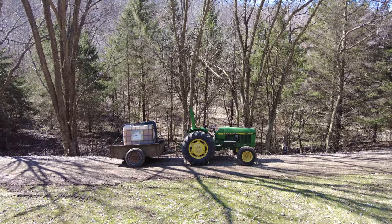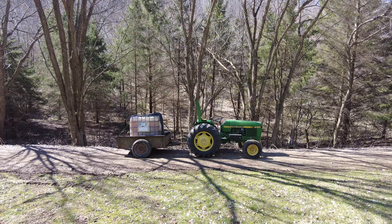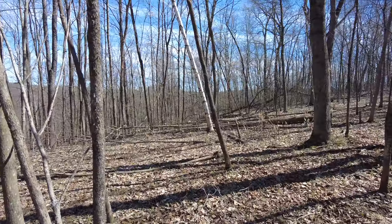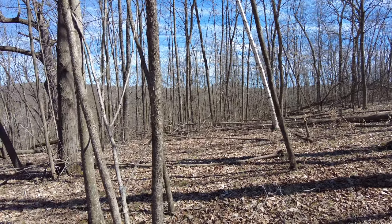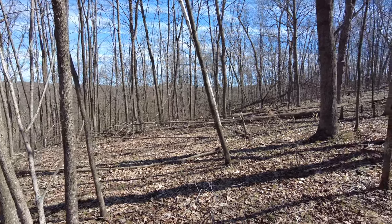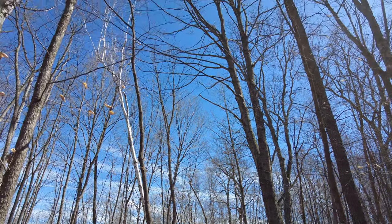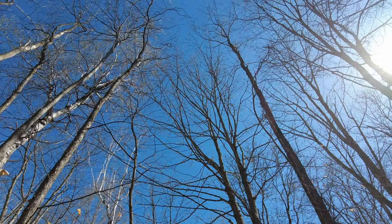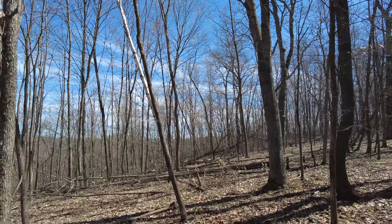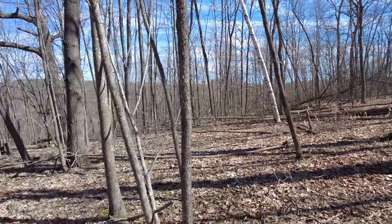We've got the tractor all ready to go, except there's no way we can go up that hill with that big of a tank, so we're going to empty some prior to heading up. Absolute fantastic progress — take a look at all these trees that have been cleared out. The cool thing about this is the canopy is opening up, so it's going to get a whole bunch of brush down here in the bottom, which is great browse for the deer all year long.